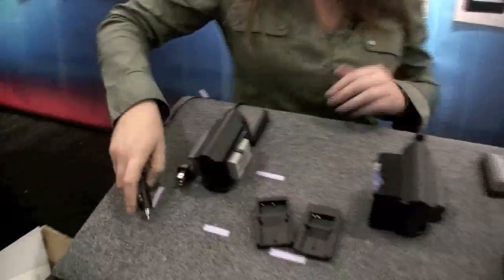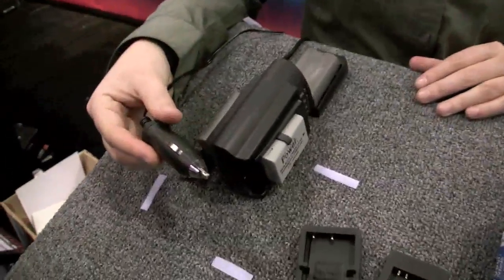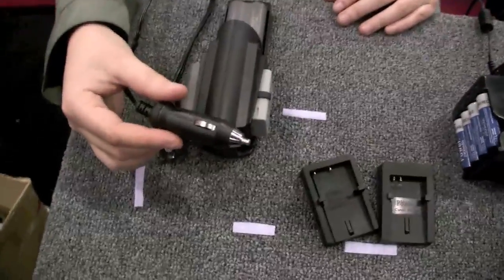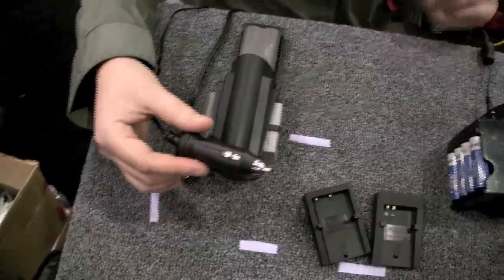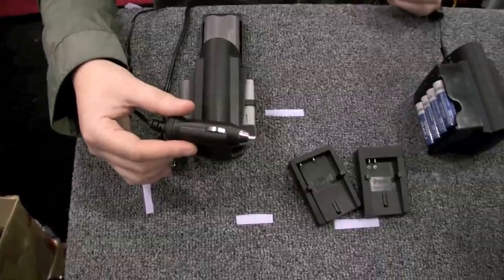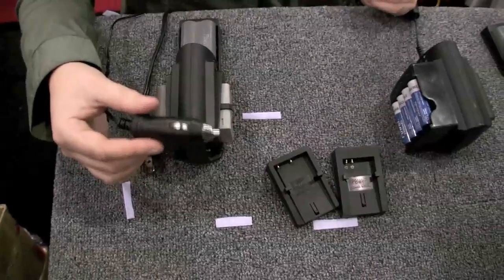It also comes with a car charger. We have one of our professional photographers out in South Africa right now — she's been using this in her Jeep. She's nowhere near any electrical outlet other than her car, and she's been charging all of her batteries for about three months using the car adapter.